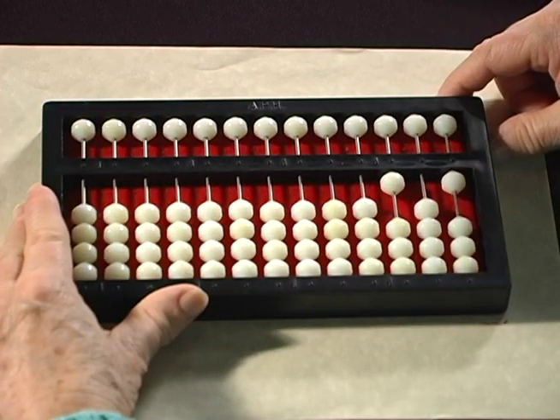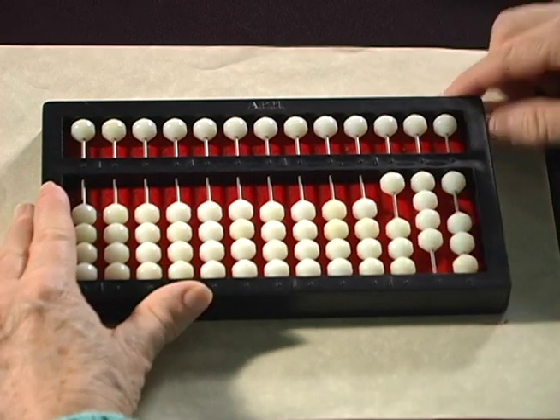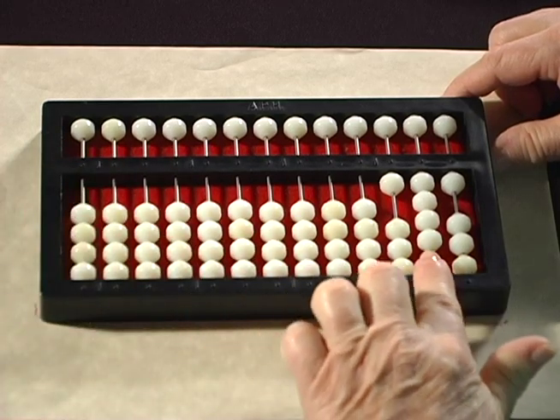Now are we finished? No, we still have 40 to add to this. So 10, 20, 30, 40. And your answer is 141.